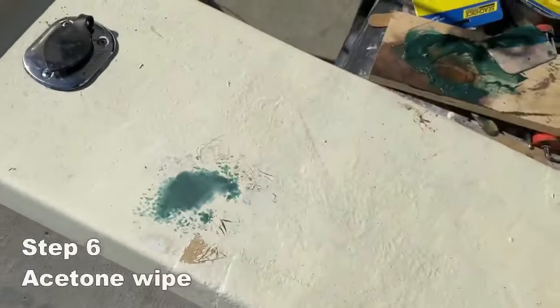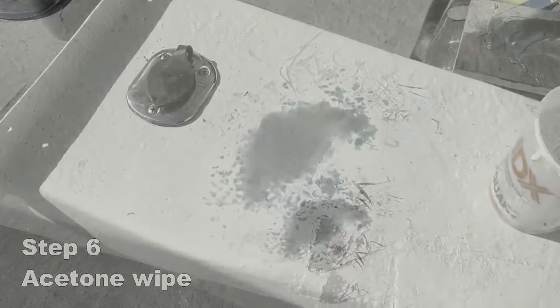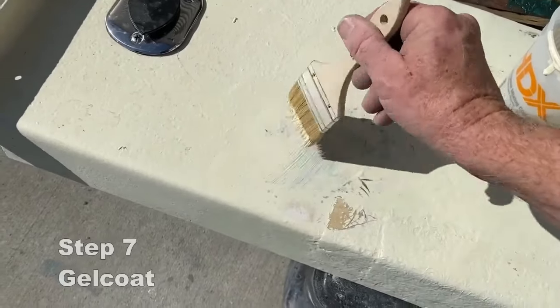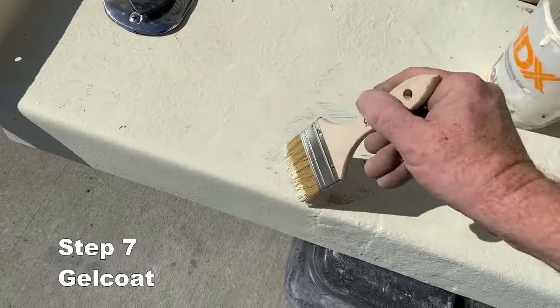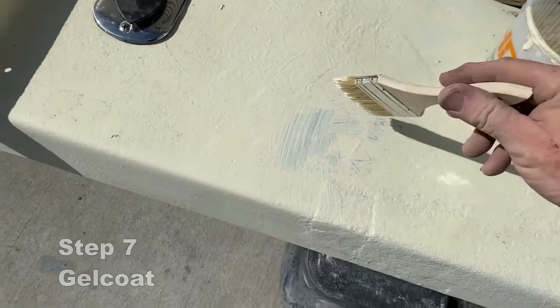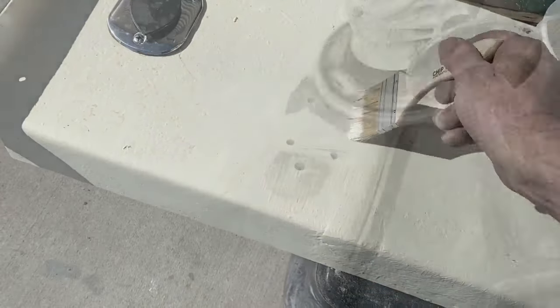I'm going to get this smooth so that all the edges are nice and flush, and I'm going to wipe it down. Step six is just wipe it down again with acetone, getting it ready for the gel coat. The final step is just going to be to gel coat it. For this repair, I just gel coated with a brush, but you could use a roller to get a little bit of a better finish.